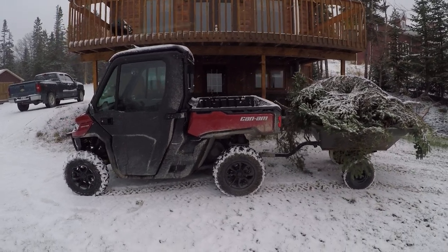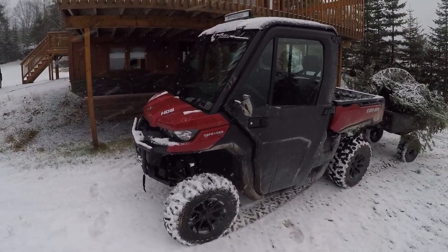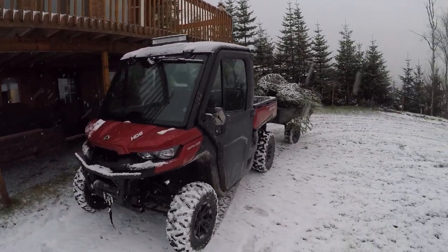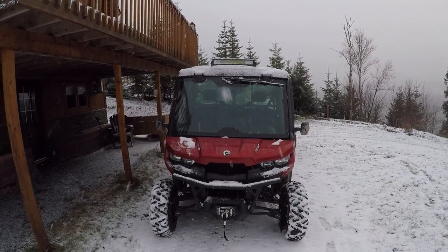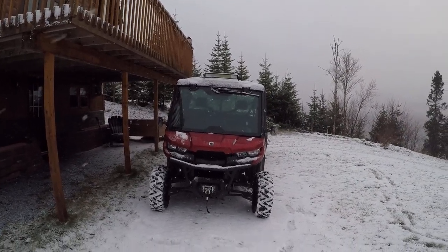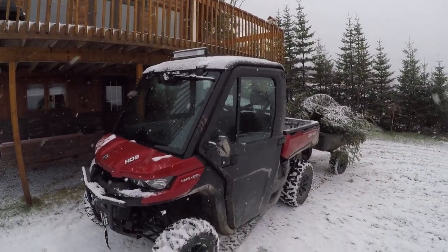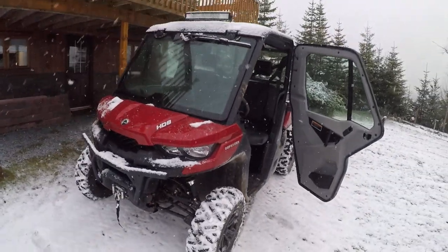As you can see it's pretty dirty. One recommendation I would have for anybody that has a Defender would be to get fender flares, which I'm going to get pretty soon. So far I've had it about three weeks, it's got about 25 hours on it. So far it's been a great vehicle — I really like it. It handles pretty much anything I want it to, carries a good load, tows a good load, and it'll go just about anywhere. It's not an off-road machine like a Maverick or anything like that, but it's still a pretty good off-road machine.